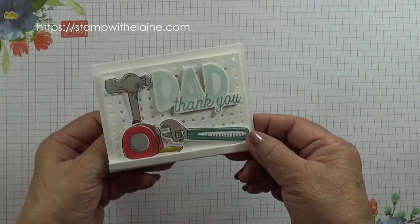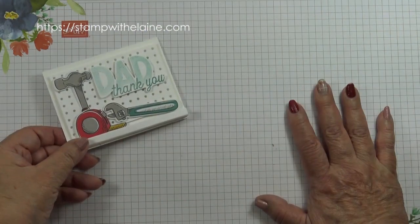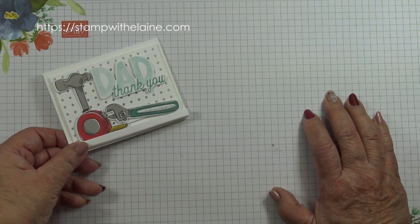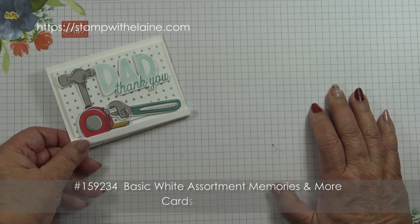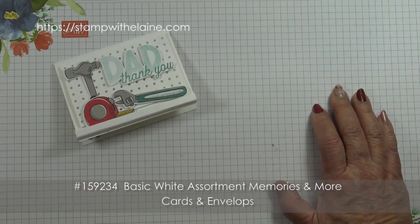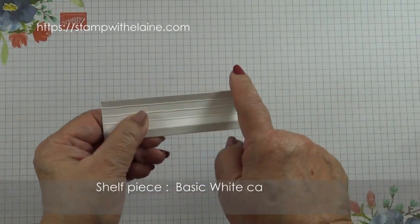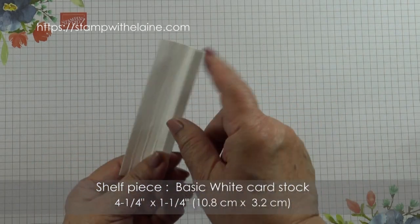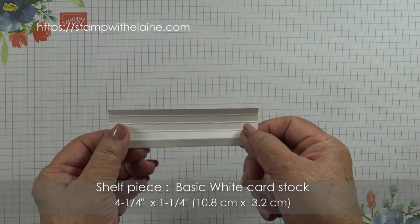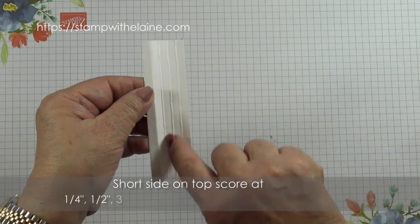So this is what I'm making today. It's got a little shelf on it and it's a basic white assortment of memories and more cards and envelopes. There are 10 large and 10 small pre-cut and scored card bases including their envelopes in each pack. That is four and a quarter by one and a quarter inches, and in metric that will be 10.8 by 3.2 centimeters.